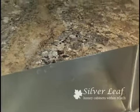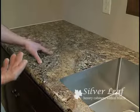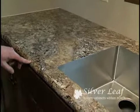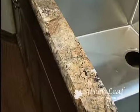The laminate itself is a Wilson Art product, made to resemble granite, and the edge profile that we have on here is a bull nose edge to mimic granite as well.